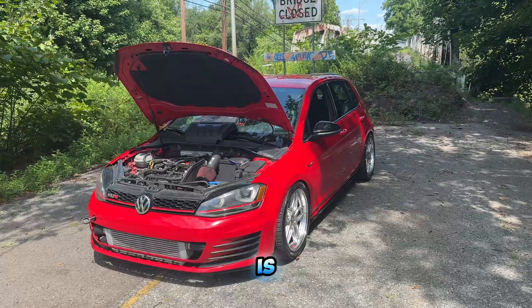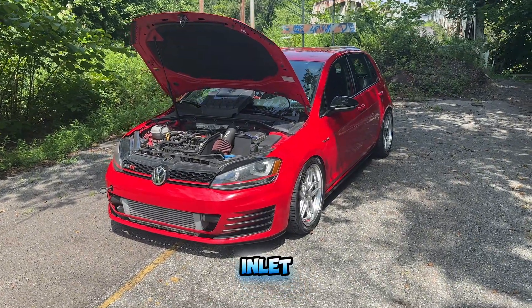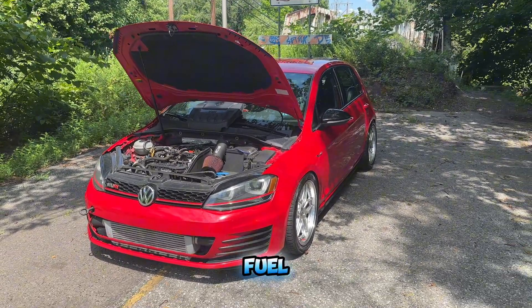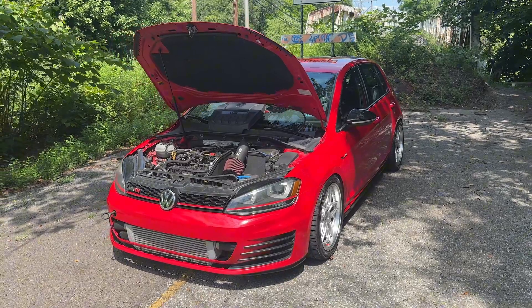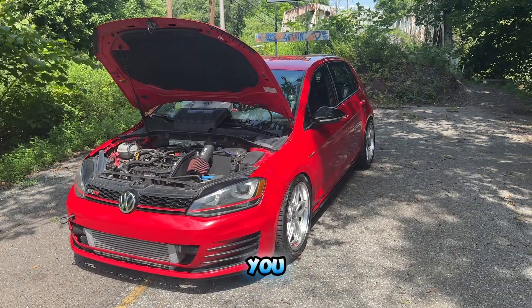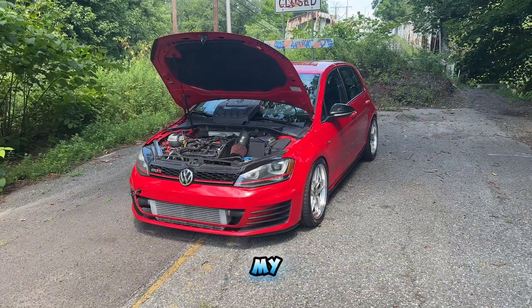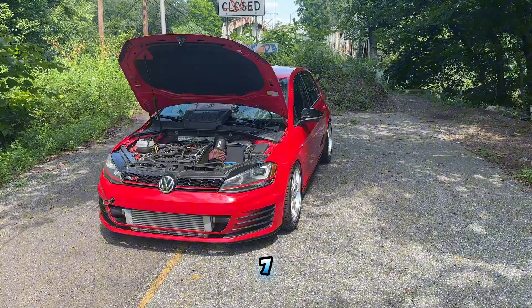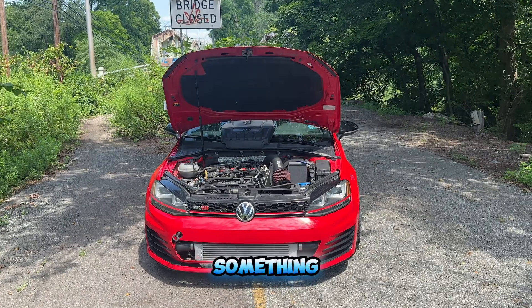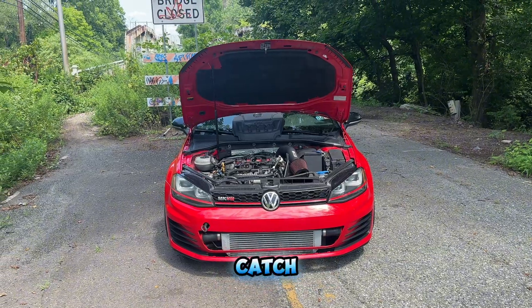That's going to do it for the video, guys. That is how you can make 400 horsepower on a Mark 7 GTI: intake, turbo inlet, downpipe, upgraded turbo, some type of flex fuel ethanol blend, and an ECU tune. If you're running the DSG I'd recommend getting the TCU tuned also. It's a good amount of stuff you've got to do to make 400 horsepower, but these cars are light so it's worth it. Let me know if I missed anything or skipped over something — thanks for tuning in and I'll catch you in the next one.